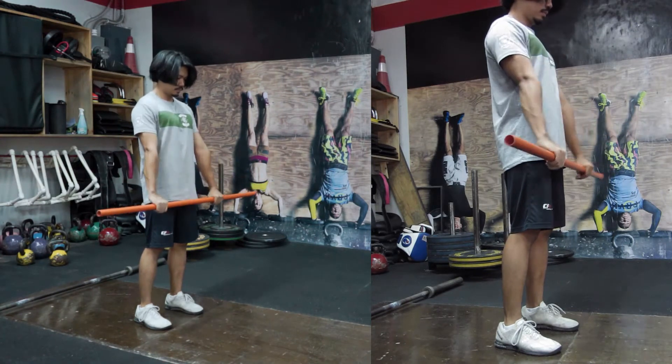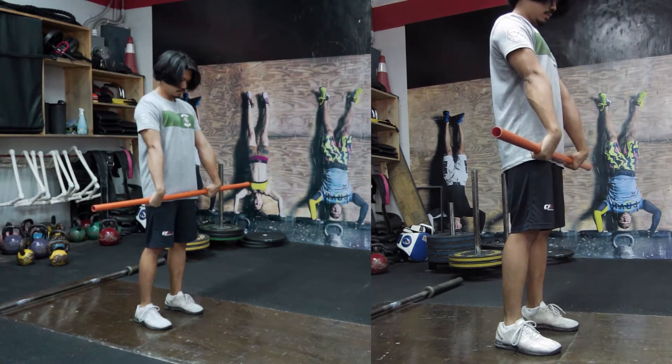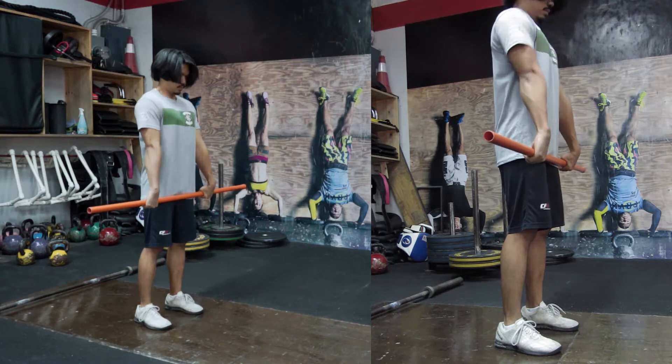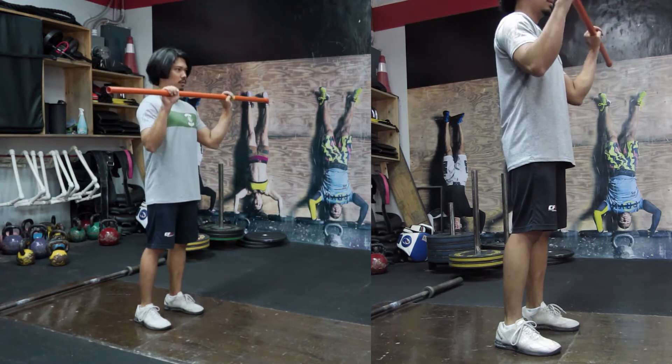First, take a PVC pipe, establish your stance, make sure that your feet are hip-width apart. Wrap your thumbs around the bar, flex your wrist, tighten your lats by bringing the PVC pipe close to your thigh, straighten your arms, elbows to the side, pull your shoulders back while keeping your chest up.